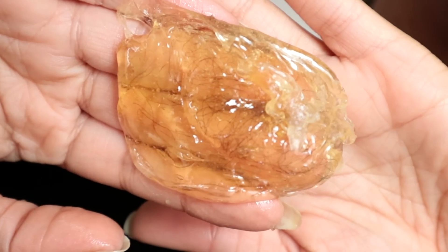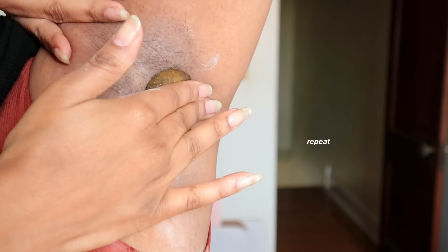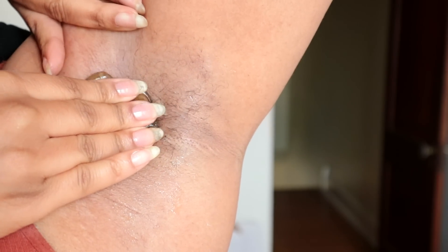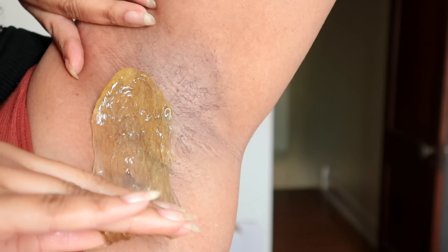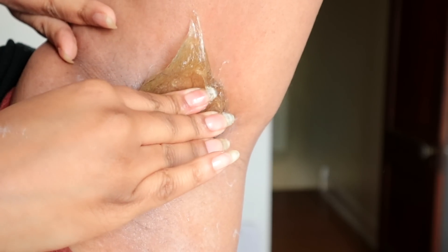When doing your underarms, you want to raise your hand like you're in class asking the teacher a question, then bend your arm at the elbow and grip the upper shoulder of your arm. This pulls the skin on the inside of your armpit very tight, which is super important — if you don't hold your skin tight before you pull the sugar, you're going to bruise yourself and it's going to hurt.